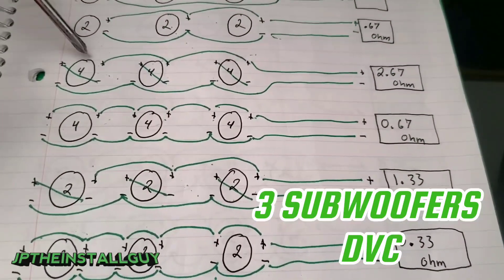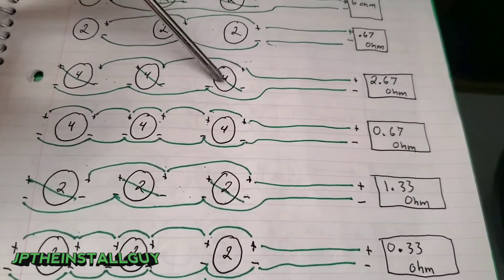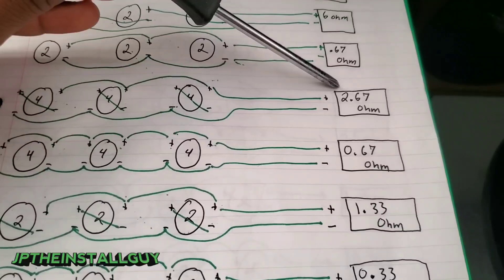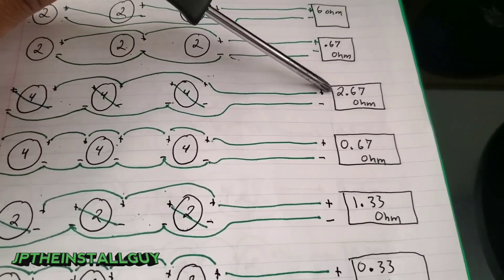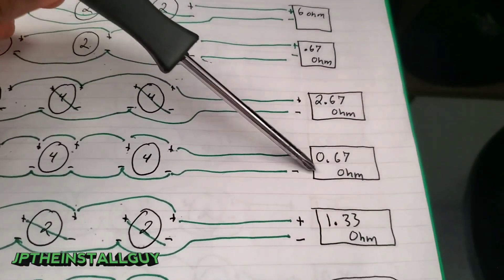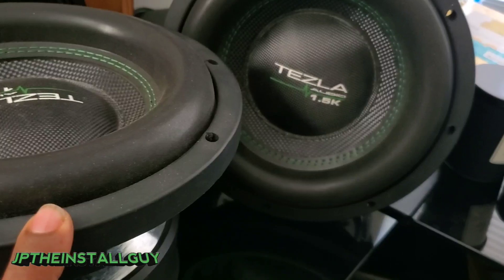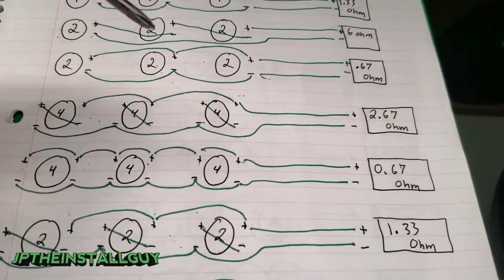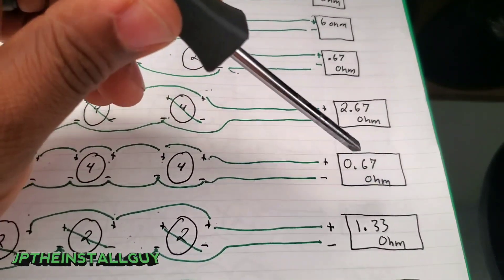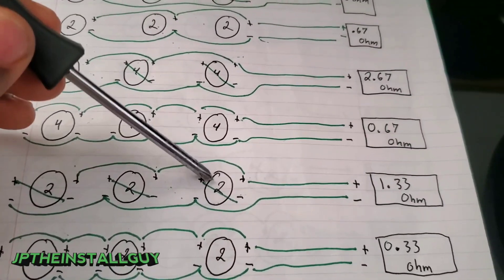For three dual voice coil subs: three dual 4-ohm subs series-parallel — series each sub individually, then hook up all the positives and all the negatives — gives you 2.67 ohms at the amp; 2-ohm stable amp and you're good. Parallel-parallel all three dual 4-ohm subs gives you 0.67 ohms. I actually ran three of these in my car with a half-ohm stable amp at 0.67 for two years with no issues — I can vouch for that.